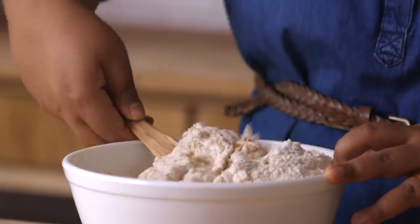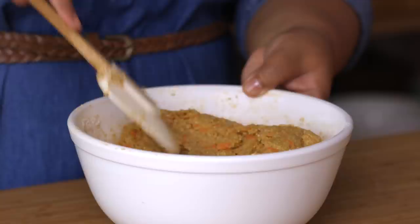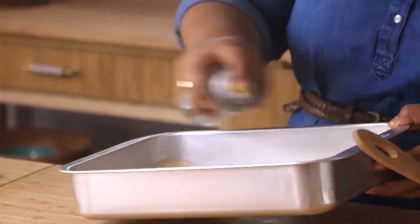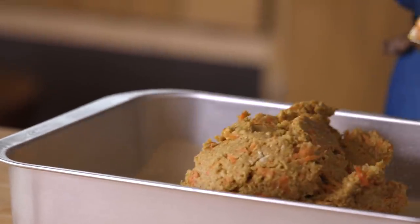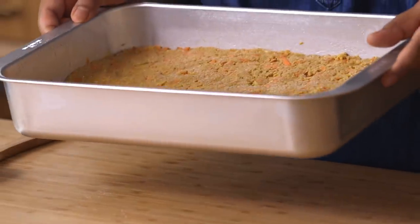Then just mix it up until fully combined. Now keep in mind that this won't look like your regular cake batter — it'll be quite thick and dense looking, but do not worry. When it bakes, it'll be nice and moist. I have a 9x13 baking pan here lined with a piece of parchment paper. Just give it a light coat with some cooking spray, then just spread out your cake batter. Make sure it's nice and even.